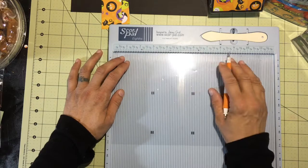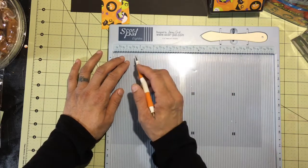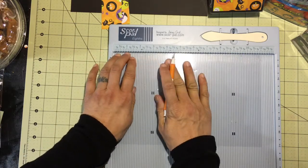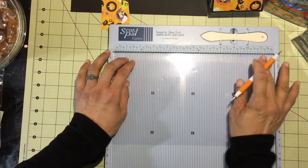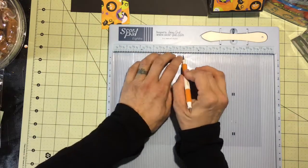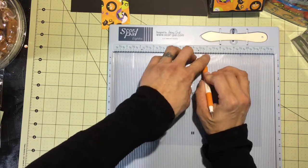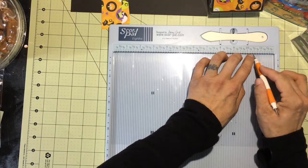We are going to score just like we would in any other project. I'm going to press pretty firmly and hold the acetate in place because it likes to move around. On the 11-inch side we're going to score at one and a half, five and a quarter, six and three quarter, and ten and a half.